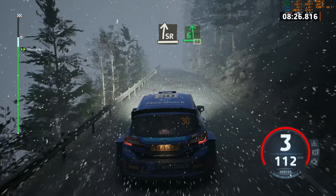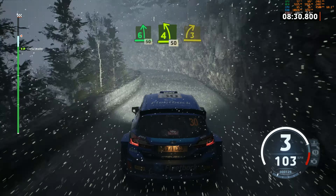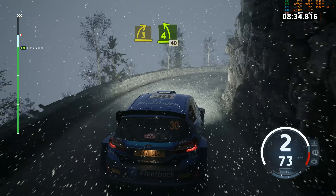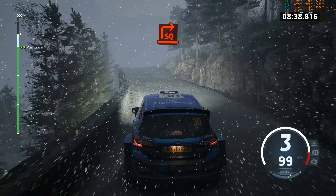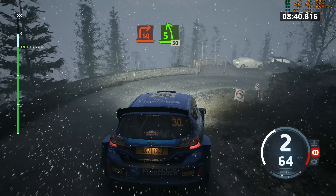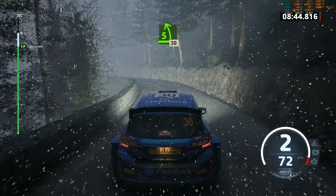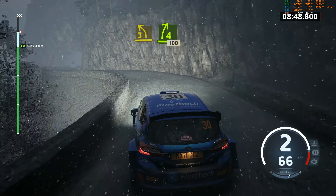Slight right. Rake. Into 6 left short. 50. 4 left. 50. Late 3 right. Half long tightens. And 4 left. Keep in. 40. Square right. Half long. And 5 left. Half long. 30. 3 left, tightens. Into 4 right short. 100. 100.